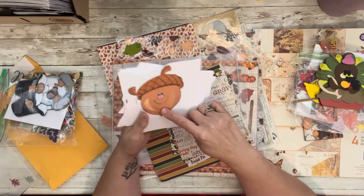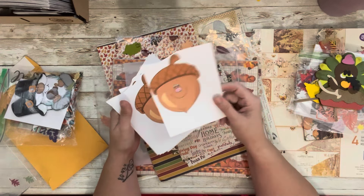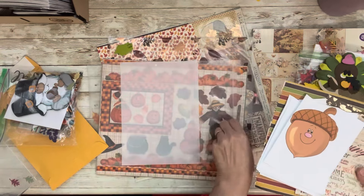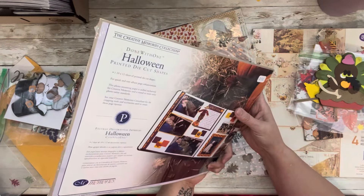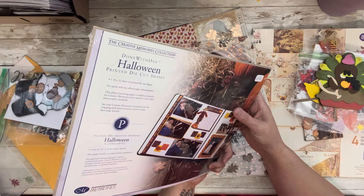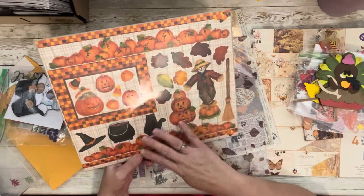I also have some printed sheets I printed off a long time ago — we had to do something fall-themed and I printed these on cardstock, fussy cut them, put little glitter gems on all the crosses, and made cute little acorns. I had a lot left over. Then I have some Creative Memories stickers — these are from 2003, so they're about 20 years old. They're Halloween and fall bits — stickers from Creative Memories.